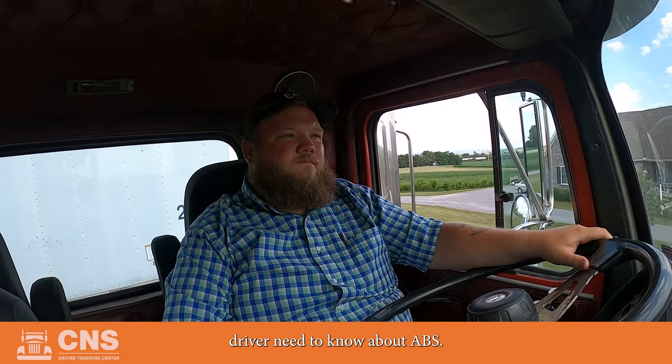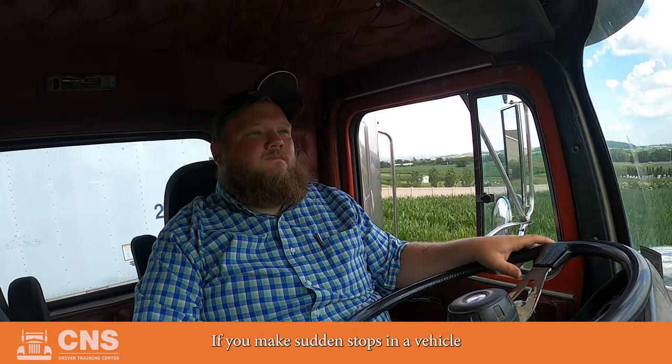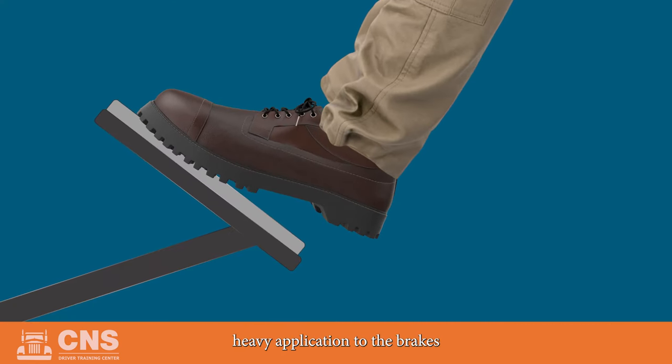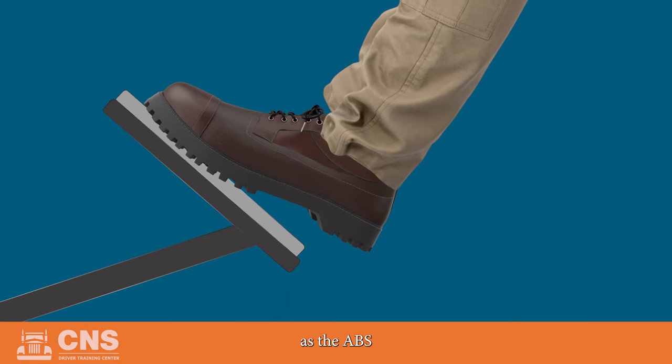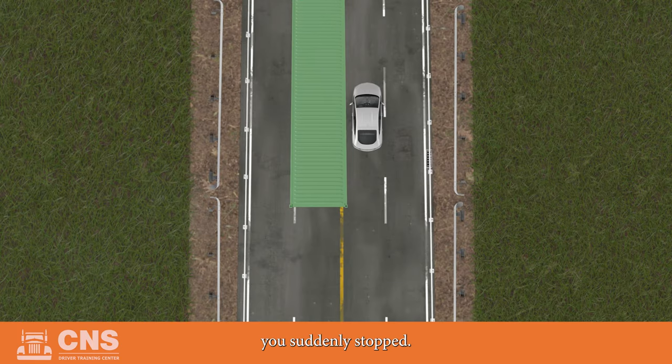Here's what you, as a professional driver, need to know about ABS. If you make sudden stops in a vehicle equipped with ABS, you will use a method called stomp and stare. Stomp and stare means that you apply heavy application to the brakes and you don't let up. You may feel the brake pedal throb beneath your foot. You do not pump the brakes, as the ABS will pump the brakes for you while you steer clear of the reason you suddenly stopped.